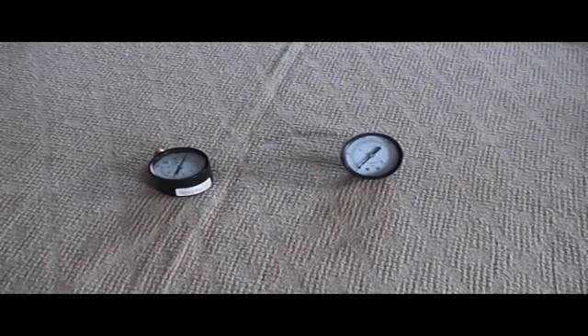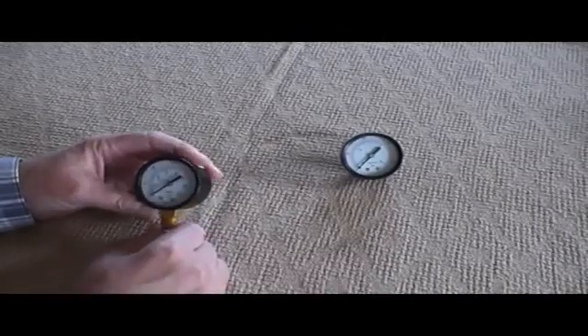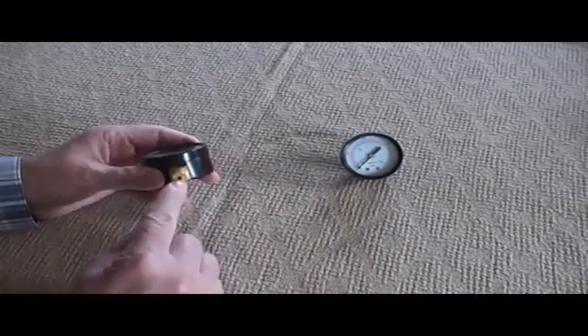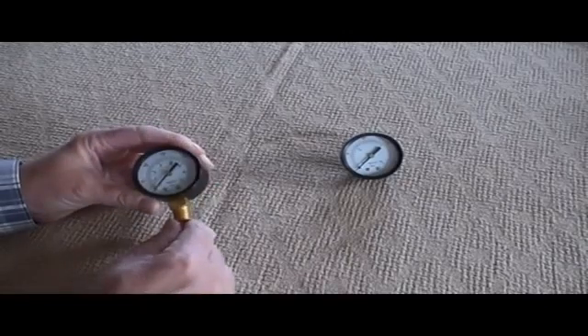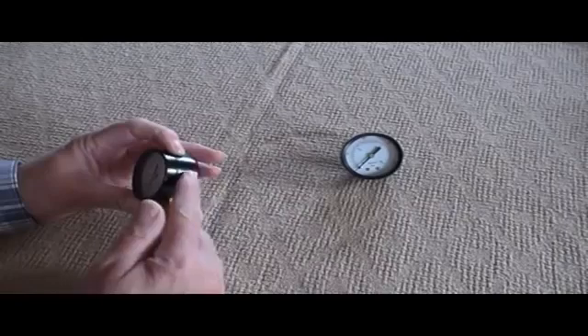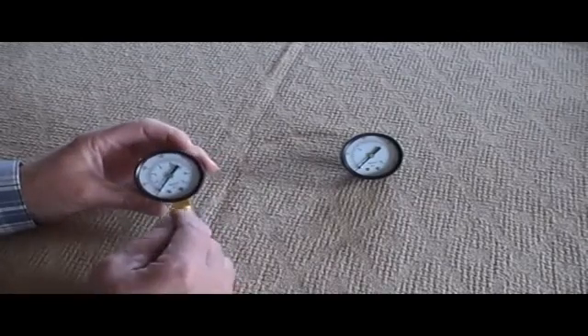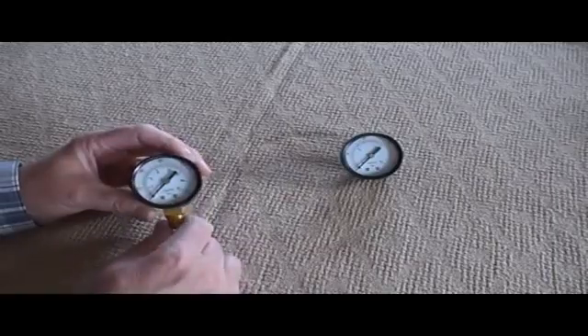Compressed air gauges are not expensive devices, and because they're inexpensive to manufacture they also tend to fail. As the compressed air gets up inside the gauge, the compressed air is warm and wet, and ultimately inside the gauge the components rust and the gauge fails. Or perhaps you might have a broken gauge from impact of some sort.